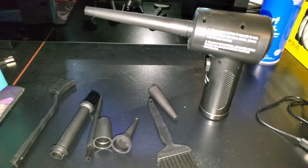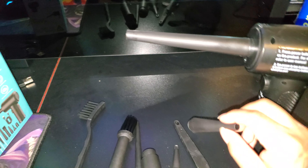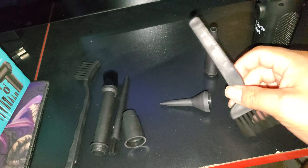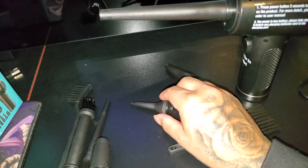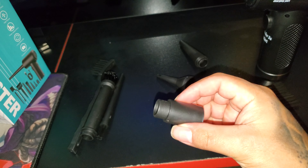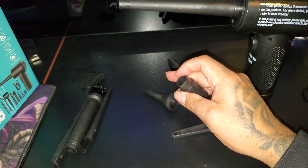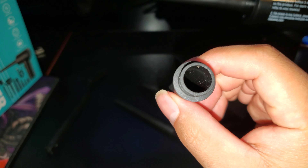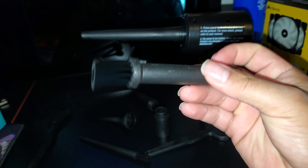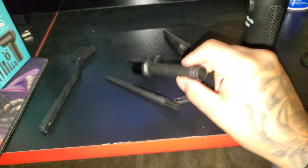Here's the rest of the stuff. You got this attachment, a brush, another tip. This one is for when you want to inflate something — like a balloon, something for a pool, an air mattress. It has an attachment to it too. You can inflate an inflatable bed with this. Then here's the one you attach that blows and brushes at the same time.